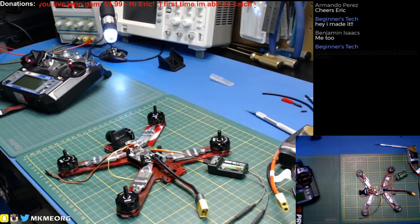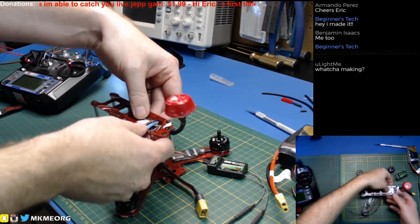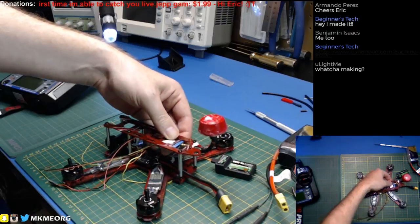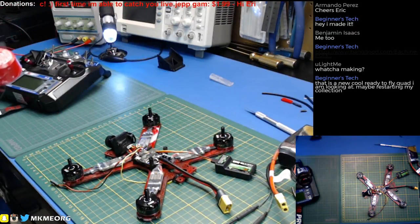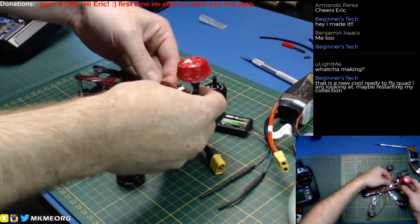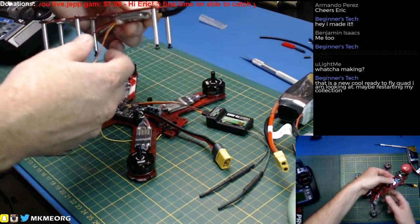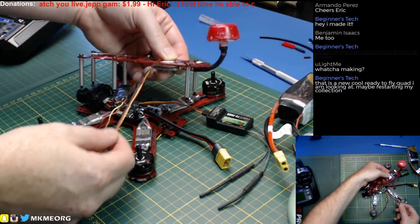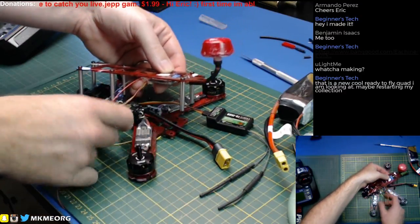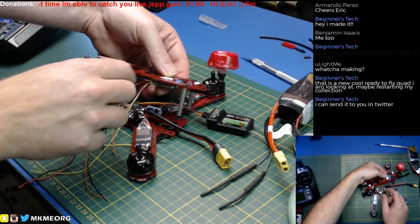We are making a quadcopter — a fairly high performance little drone, it should be a lot of fun. So, the trick as you guys saw in previous broadcasts: the longest part of this process is figuring out the spaghetti soup of the wiring. What we have to do is bring these wires to the pins on top of the flight controller — we don't have far to go on either of them, and we can bring them down the posts and back up and around.